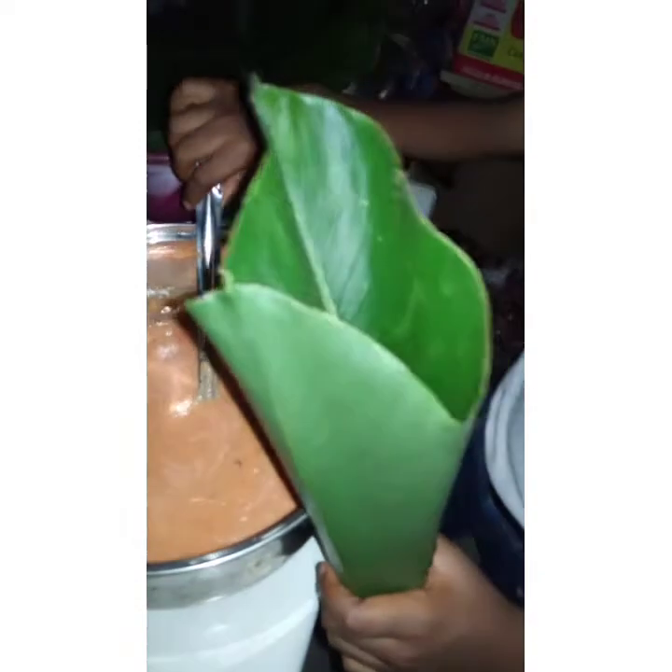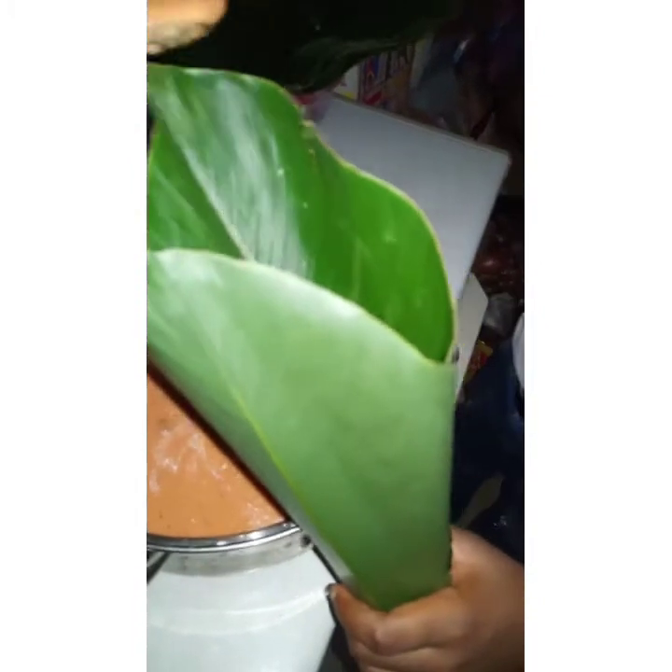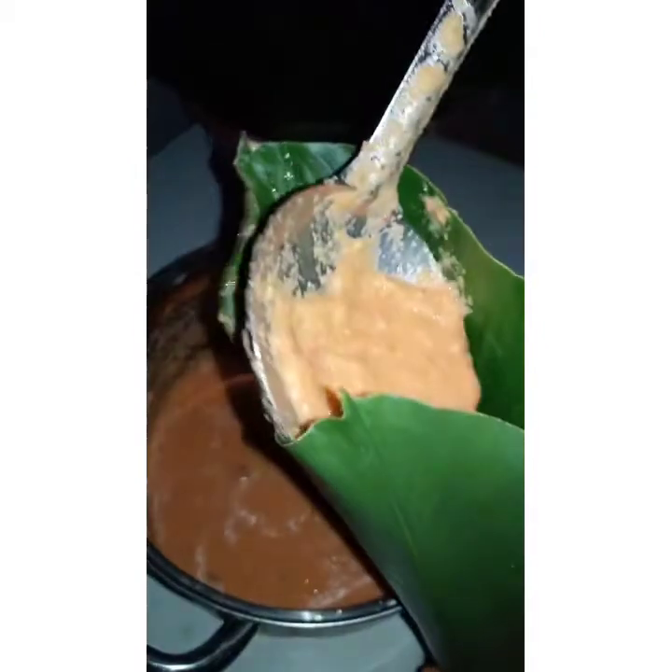My 10-year-old tried to do his own leaf wrap. He scooped two spoons in, and he got it right! Go ahead and scoop in carefully — that's it.